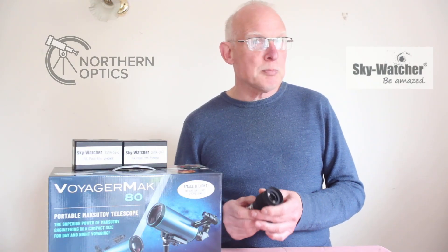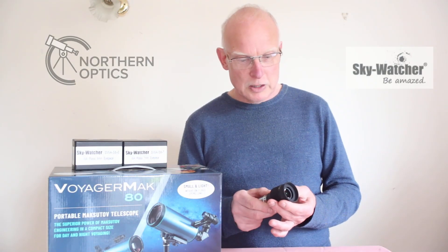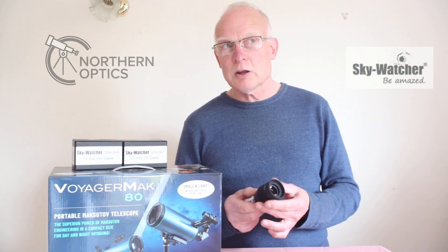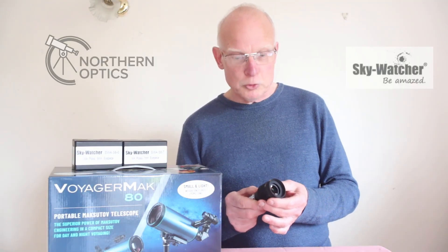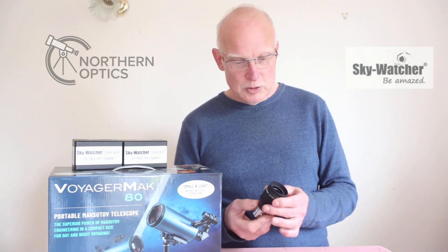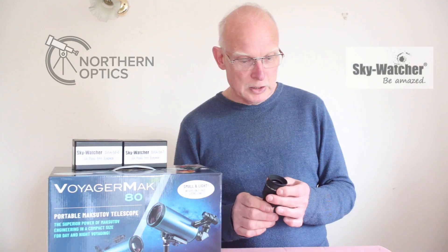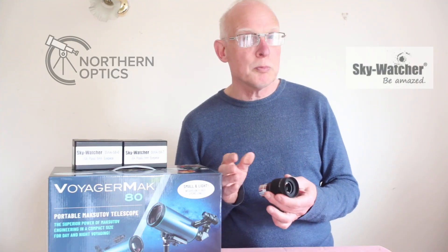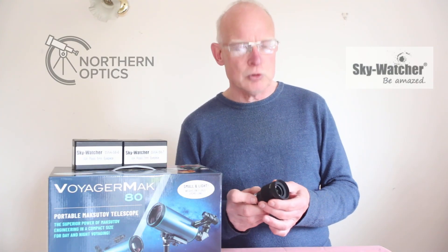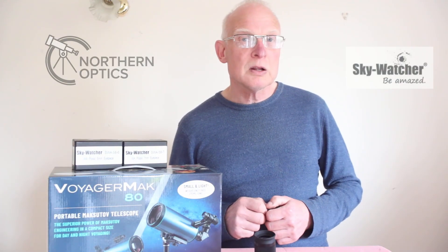And lastly, keep your expectations realistic. This is a sub-100 pound eyepiece with a starter telescope, so you're not going to get images looking like you've just taken a photograph with the Hubble Space Telescope. A link to purchase is in the description below — by doing so you are supporting our channel. As always, just reply to the order confirmation email mentioning you watch this channel and I'll put something like an extra cleaning cloth in the box. I hope this helps and I'll see you next time.